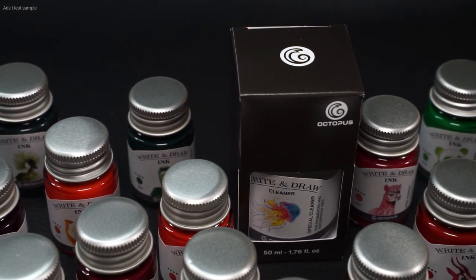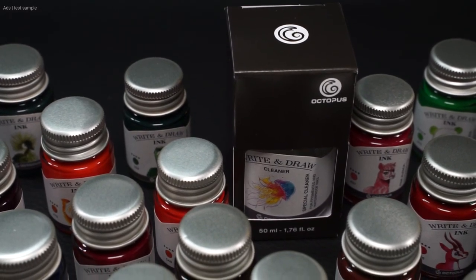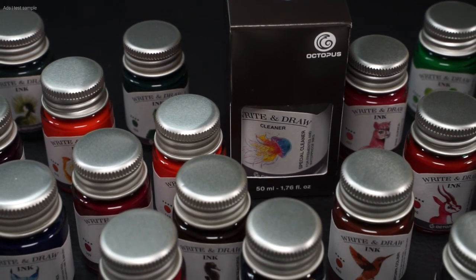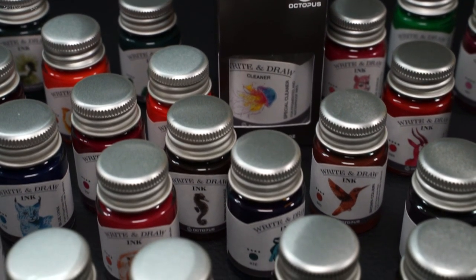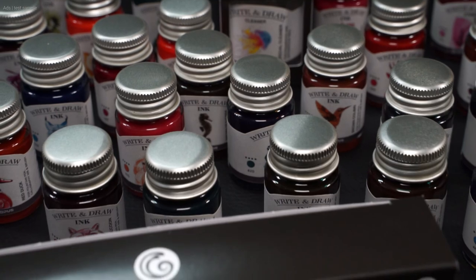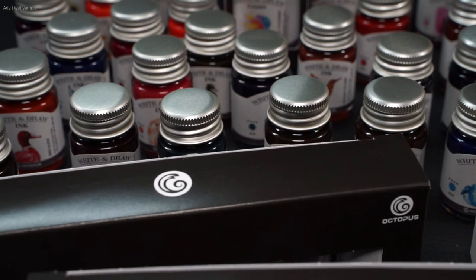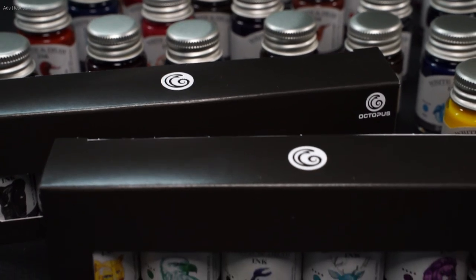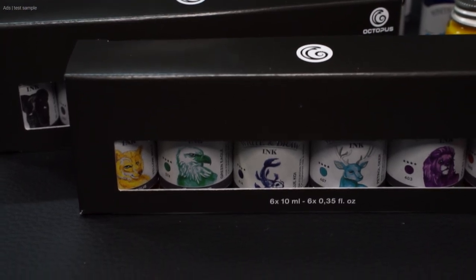What I find very nice is the information that Octopus itself reveals about the ink on the website — for example, that the usability of the inks was tested during development, especially with fountain pens from Kaweco and Diplomat. If you want to know even more about the ink, you should definitely check out the official website — I have linked to it in the video description. I have to say, I like these inks, even though I would certainly only use them for special cases. What do you think of these inks and colors? Thanks so much for watching — I hope you enjoyed it. Leave a like and a subscription if you haven't already. See you next time.